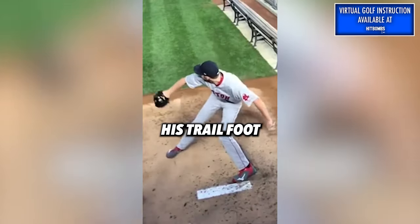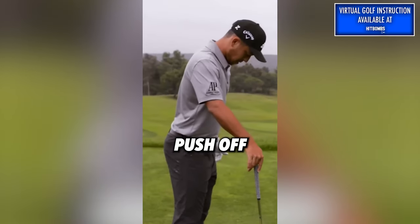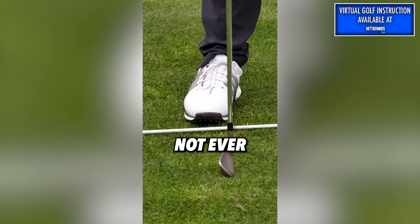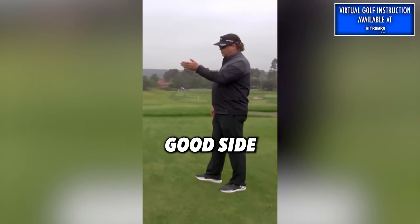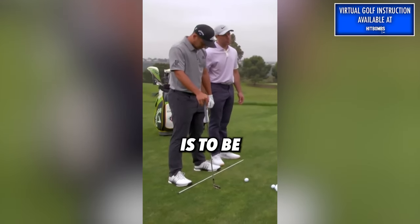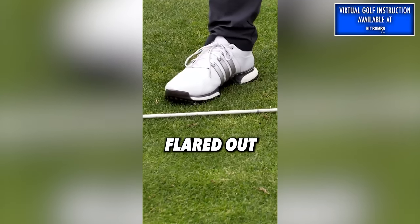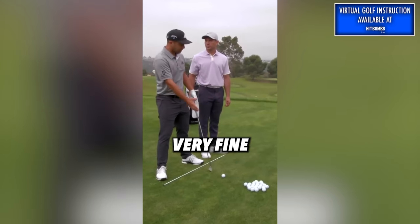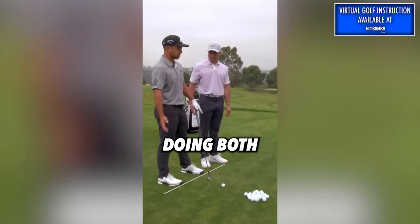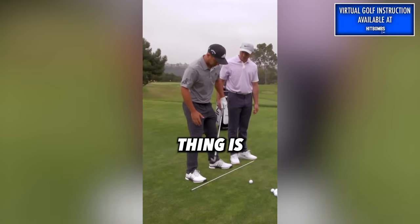A pitcher's trail foot is pointed inward — you can push off something pointed inward, but you cannot push off something pointing outward. So you don't really want to see that foot turned out. If anything, the good side is to be turned in, the bad side is to be turned out. It's hard to get rotation with your hip if your foot's turned in, but if your foot's way flared out, you don't get any load in your right cheek. I personally feel the most load and the strongest in my right cheek when this thing is pretty close to square.